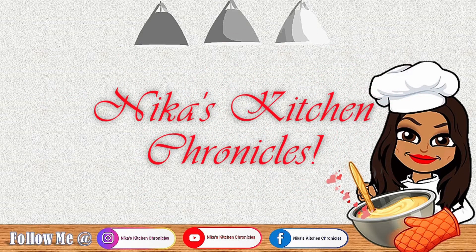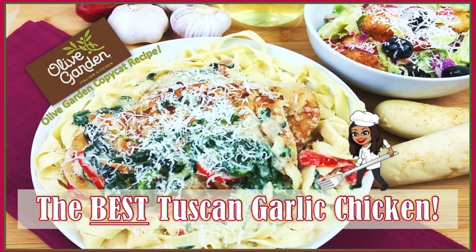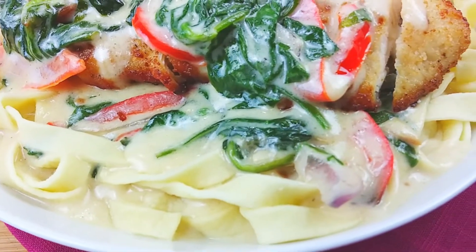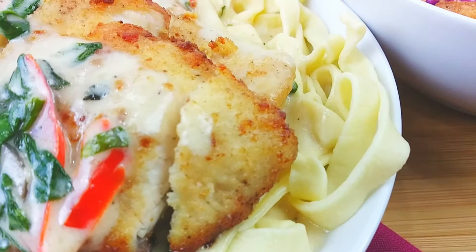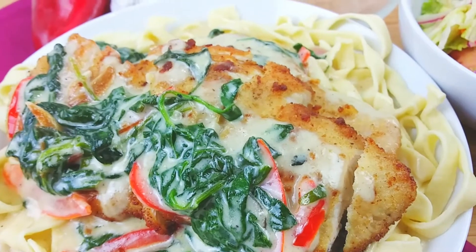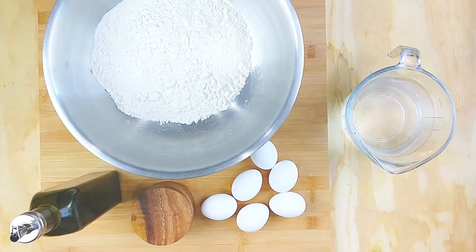Welcome back to my channel, y'all. Today we are going to be doing the best Tuscan garlic chicken — an Olive Garden copycat recipe. We are going to be doing pasta from scratch again, so good and so easy, with that tender chicken, wilted spinach, and of course a salad. Let's go.